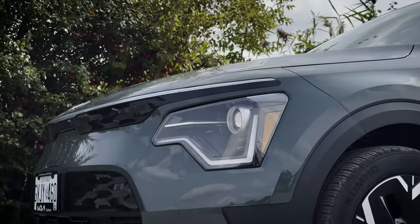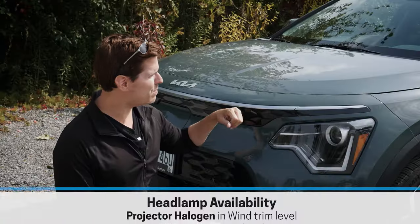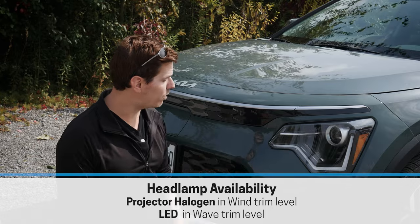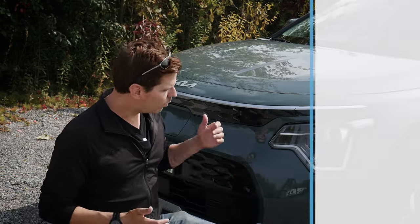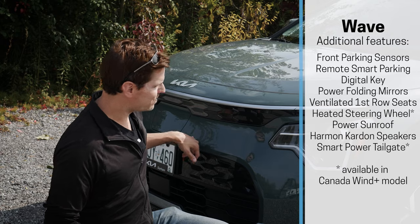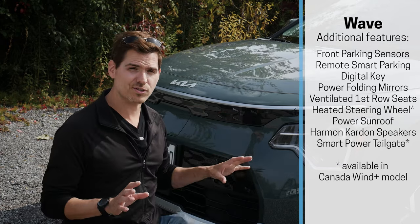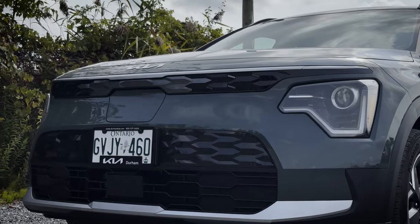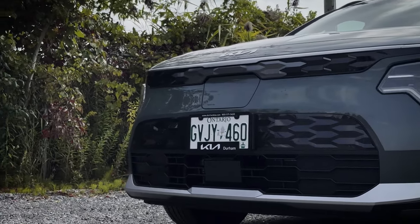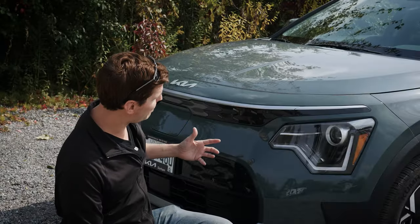There are a few different style lamps inside the Niro EV, with LED headlamps being standard in the Wave, which is the highest trim level. One of the features in that higher trim is a forward sensing system, which is not available in the Wind trim whatsoever — no packages you can add on to get it. The overall styling on the front end is very Kia-like, reminiscent of the Seltos.